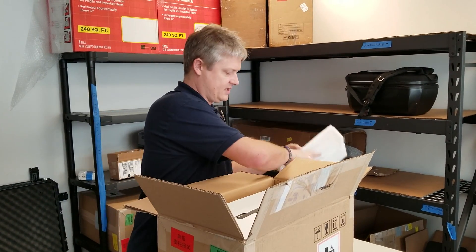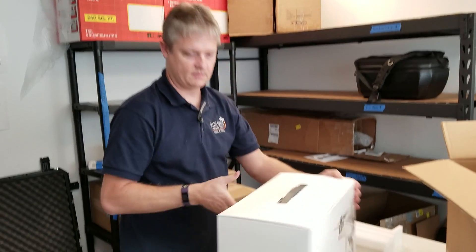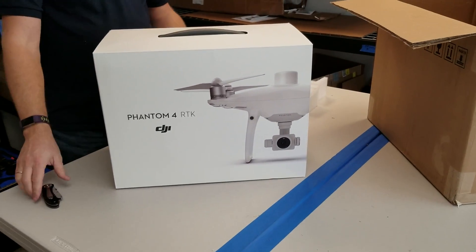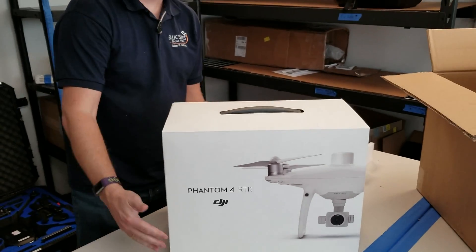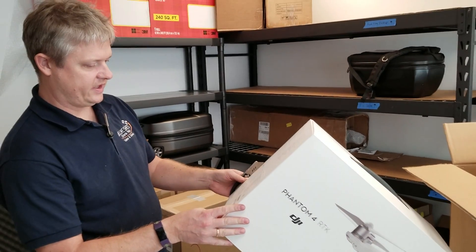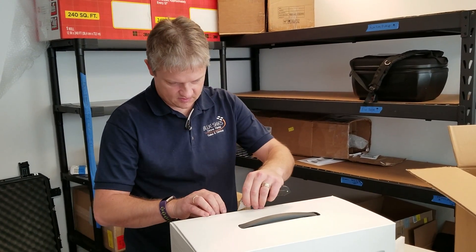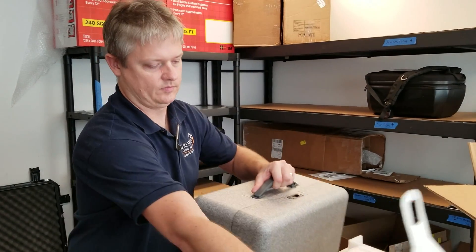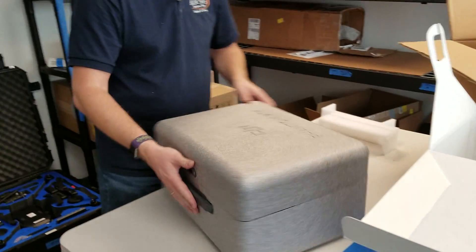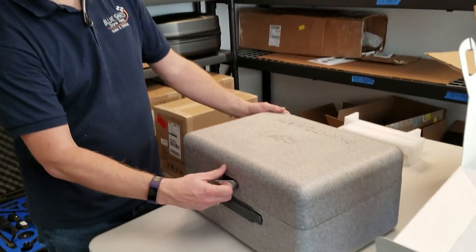Slightly bigger box than a Phantom comes in — a Phantom 4 RTK bundle. Nice foamy case. No Pelican, no hard case.